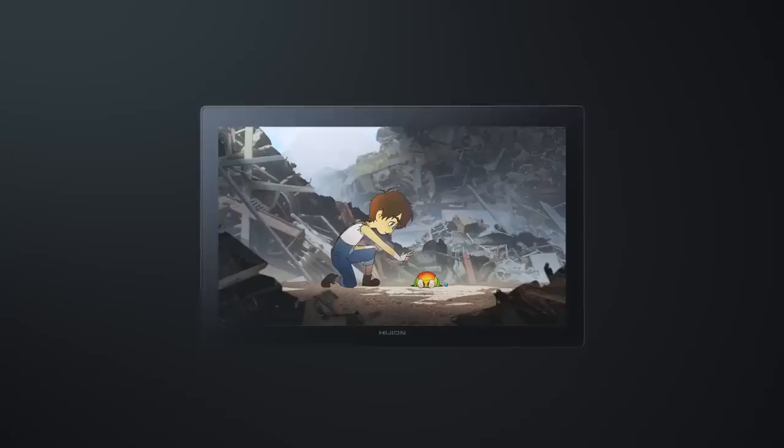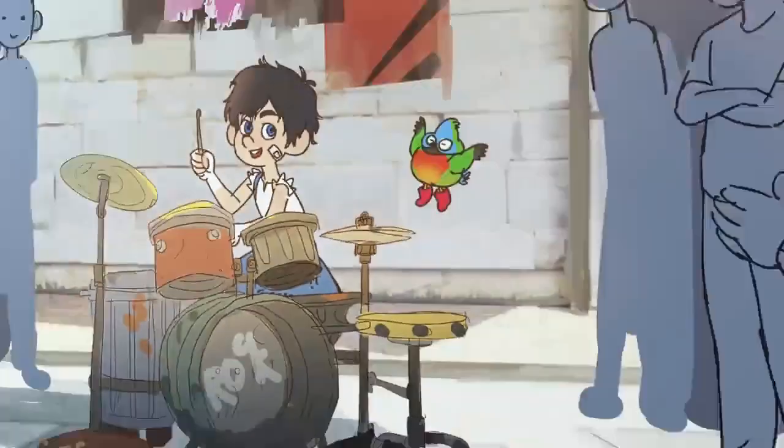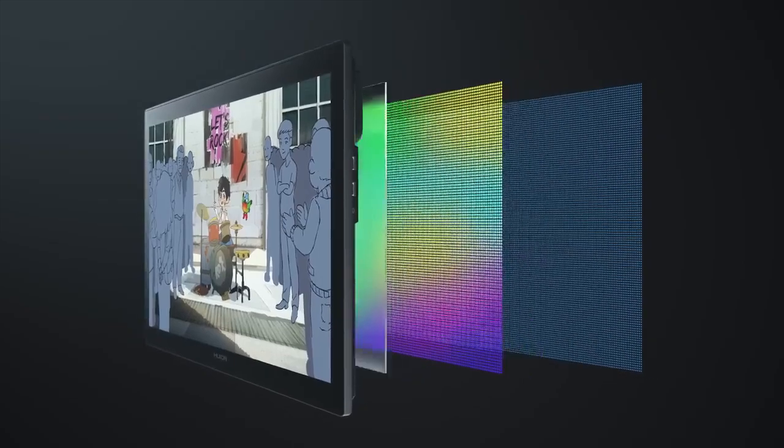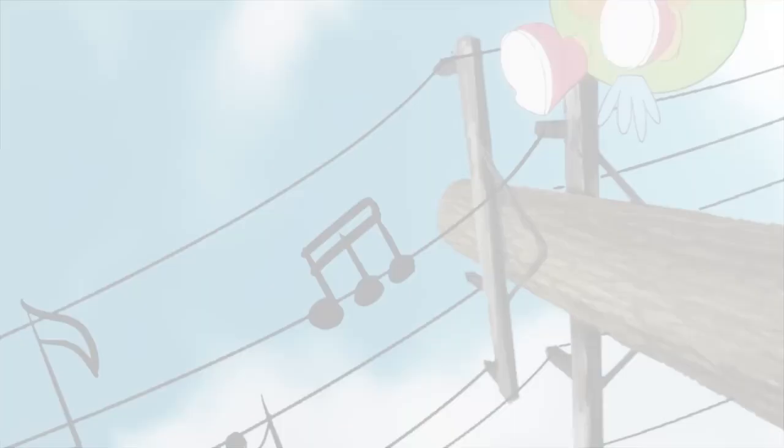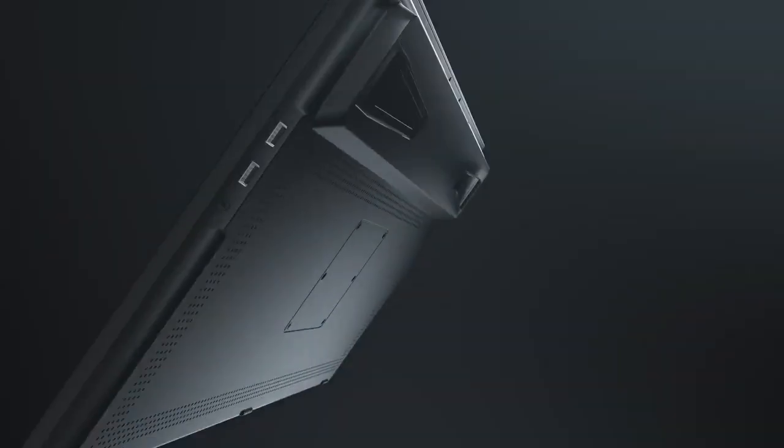Performance: the Huion Kamvas Pro 24 and XP-Pen Artist 24 Pro offer similar pen performance with slight wobble, but both are generally responsive. The Wacom Cintiq 24 Pro stands out with superior pen performance, minimal wobble, and exceptional precision.